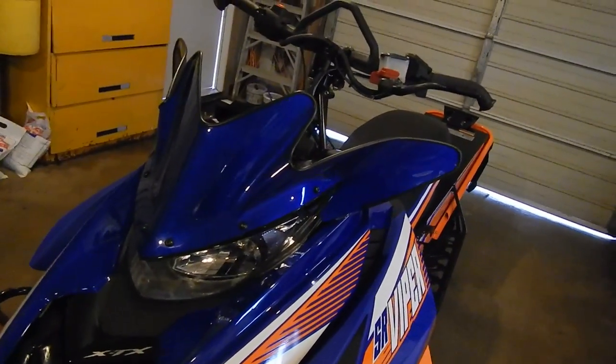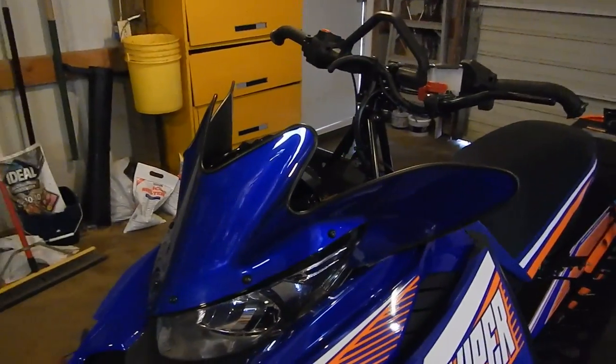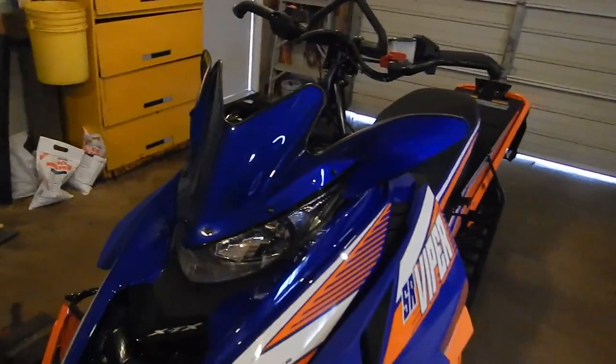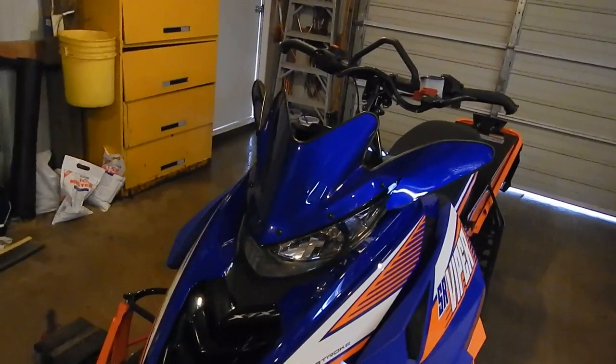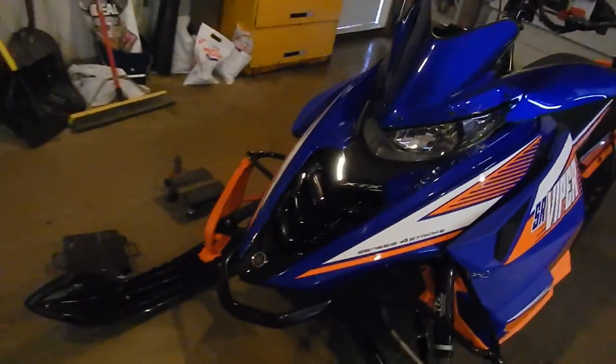It looks freaking cool — very cool. It's like the metallic blue. It's awesome. But I don't think I'm going to be liking it even when I get cold and my shield fogs off and freezes — it's too cool to get rid of. Plain and simple.